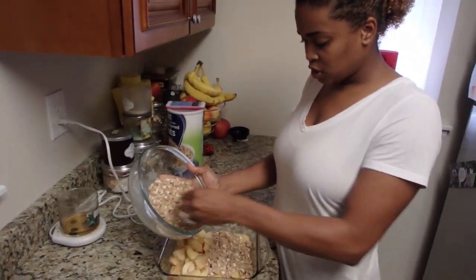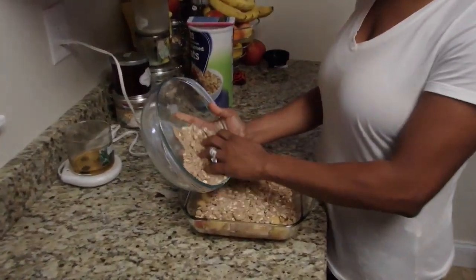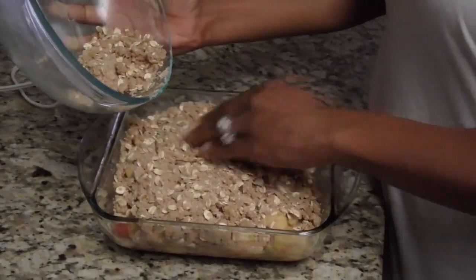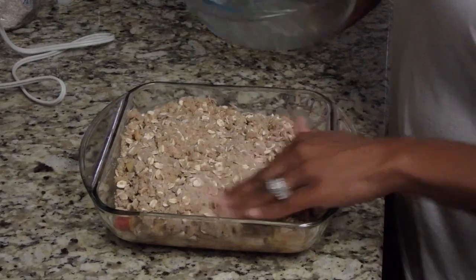Now I'm just going to spread the crumble topping all over the top and then place it in the oven. I already preheated the oven — it's supposed to be at 375 degrees for half an hour. So I'm just adding this on top now.